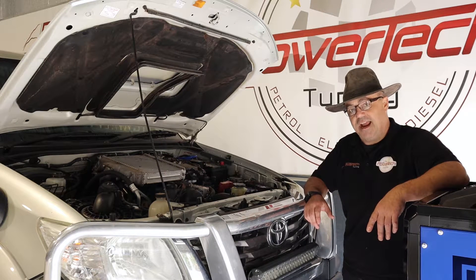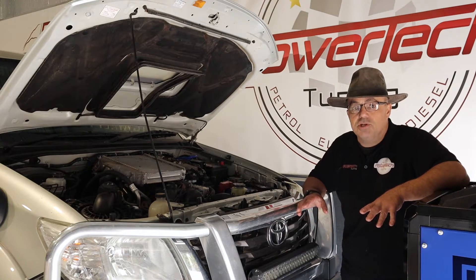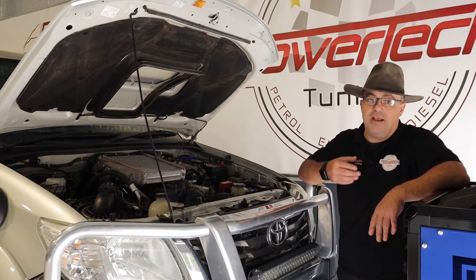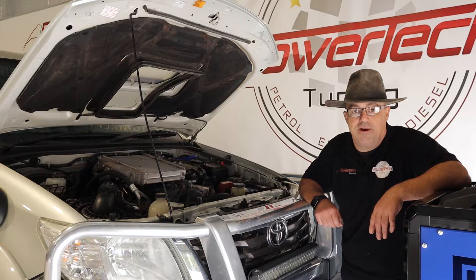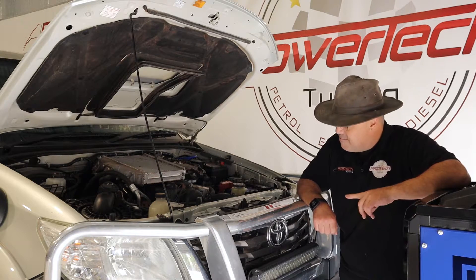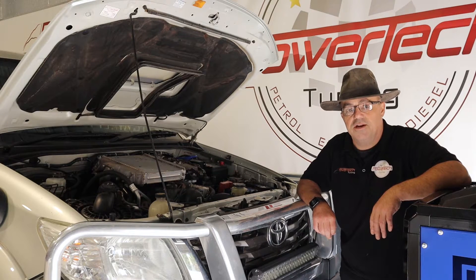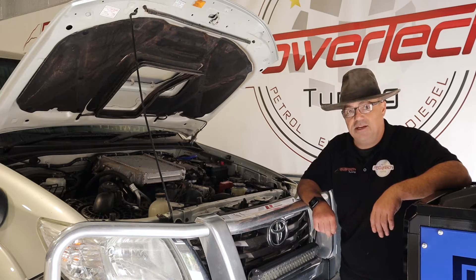First thing we do is run the car standard, then we apply our tuning knowledge to it. We custom tune these — we don't just flash any old tune into them on the side of the road or in a car park. Big no-no. We like to do it right: measure it on the dyno, make sure everything's safe, everything's under control, so you get a durable result. Well, let's see how she goes.